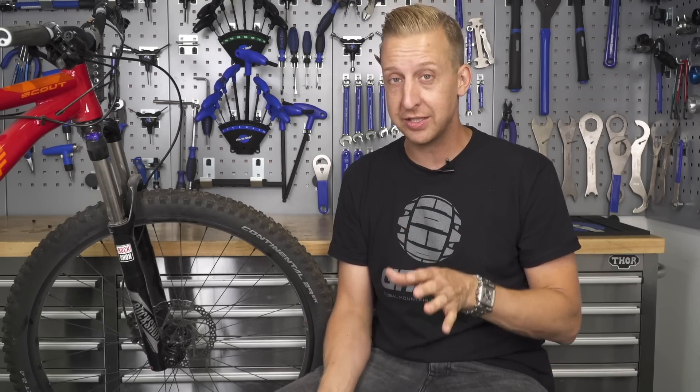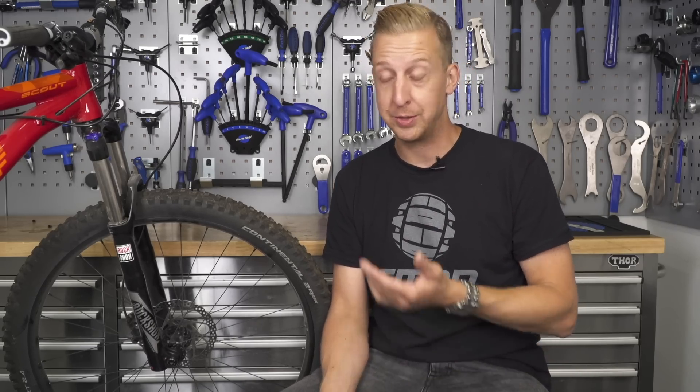This is the GMBN Tech Essentials series, our easy-to-follow guide to maintaining and setting up your bike. With a bit of basic understanding and just a few tools, you can all be looking after your bikes at home, which basically means in the long run it is going to save you money.